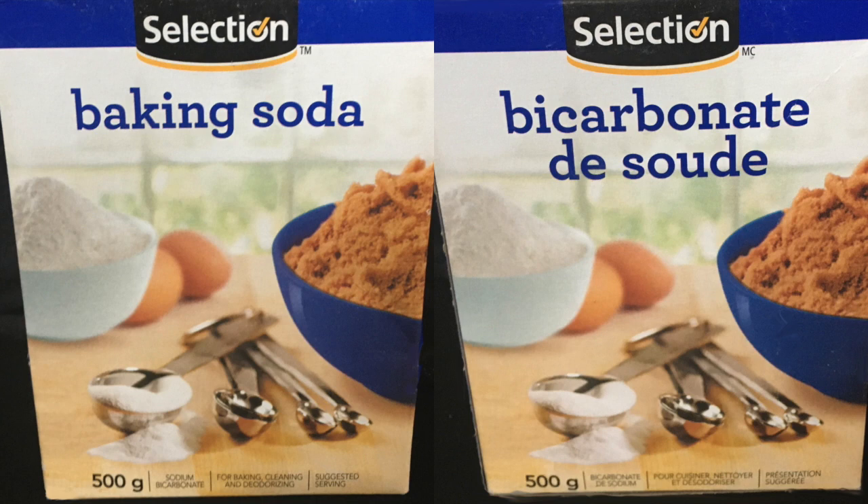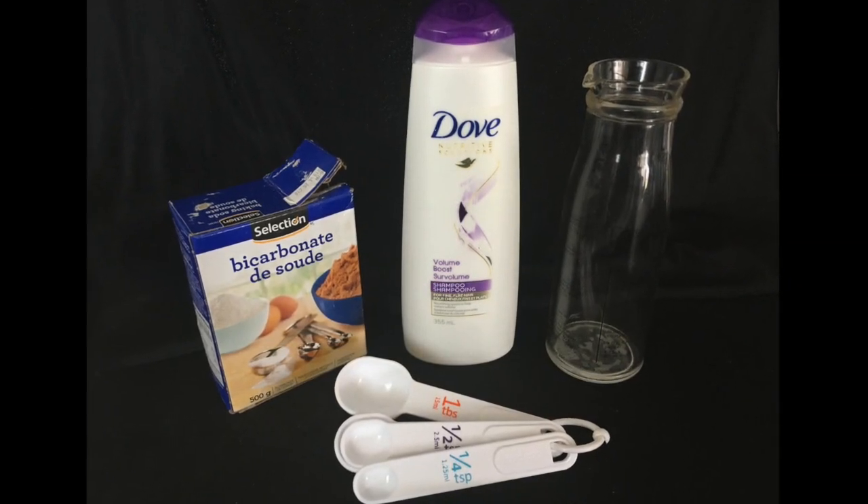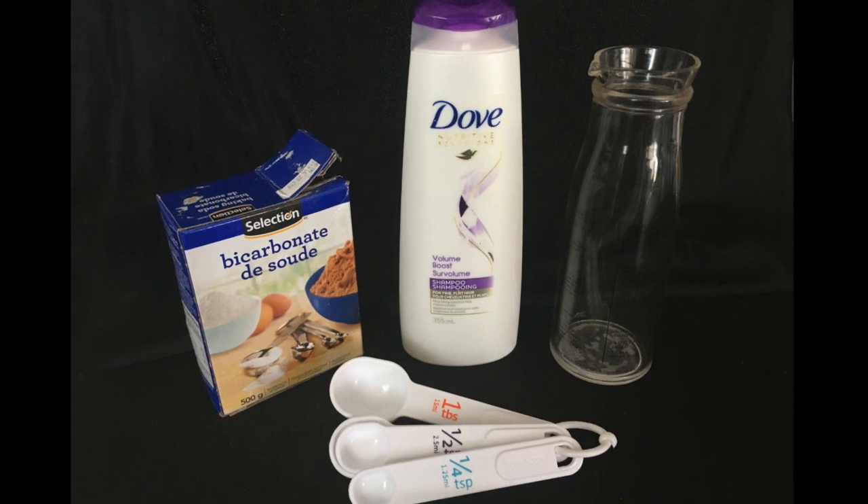I much prefer baking soda to clarify my hair, to keep the yellow out and the shine in, and I've been using it for about four years now. Oh, and yes, bicarbonate of soda is exactly the same thing.